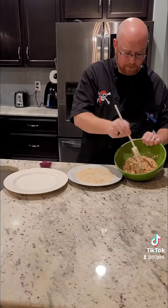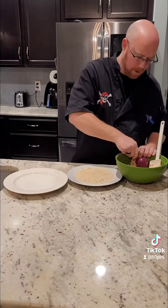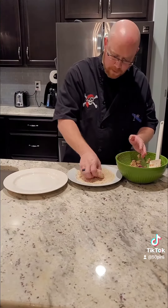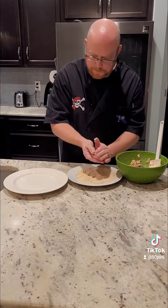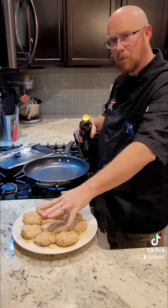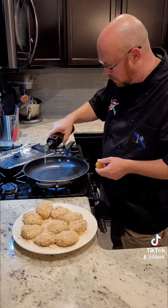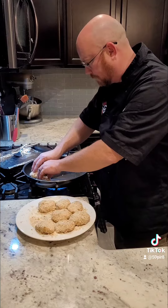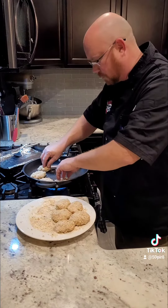You're not going to worry about having big pieces of salmon — just mix it all up. Once your mixture is combined, we're going to use a one-third cup measuring cup to portion out our patties, then coat them in a half-and-half mixture of breadcrumbs and panko with some salt and pepper.